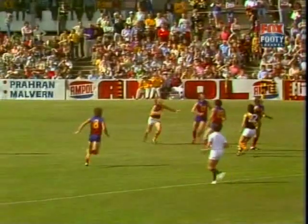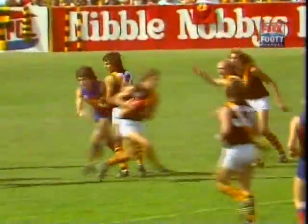Meanwhile at the Junction Oval, Kevin Rose's Fitzroy were looking to improve on their disappointing 1976 as they hosted Richmond under new coach Barry Richardson.